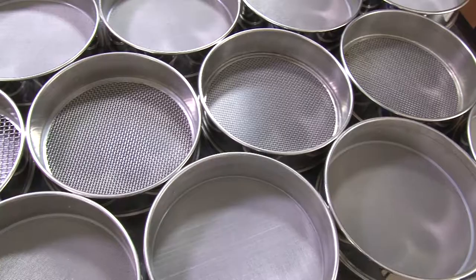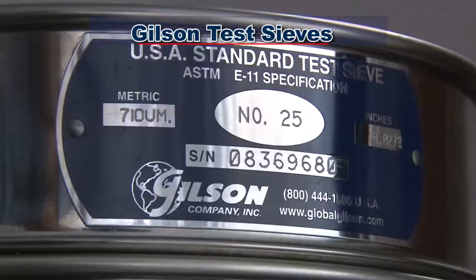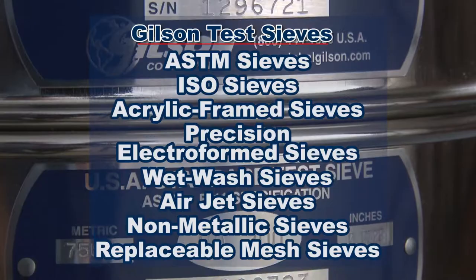Starting with Gilson's test sieves, Gilson stocks the widest selection and the largest quantity of sieves than any other materials testing supplier. Whether you need ASTM test sieves, ISO test sieves, acrylic frame sieves, precision electroform sieves, or any number of specialty sieves, Gilson sieves are ready for immediate shipping or fast custom order delivery.